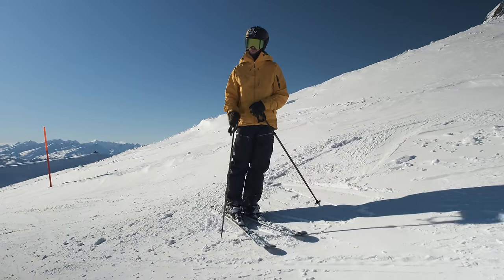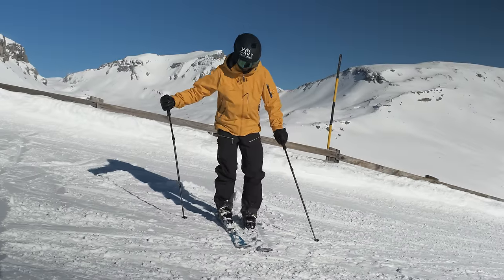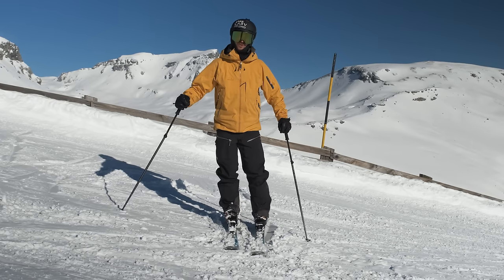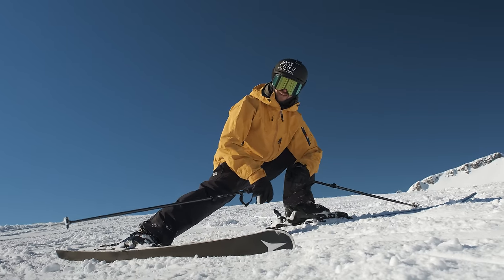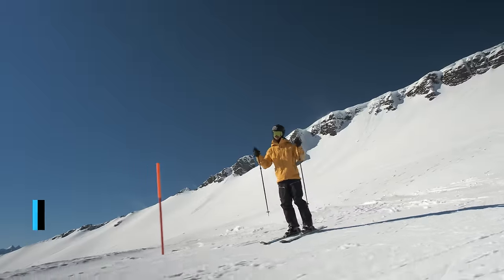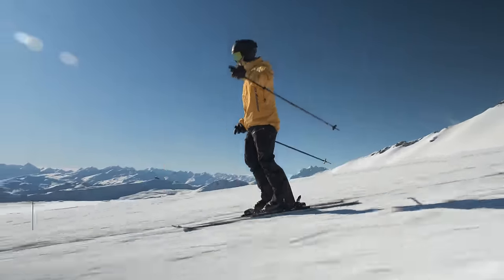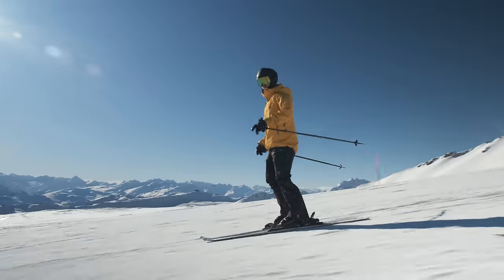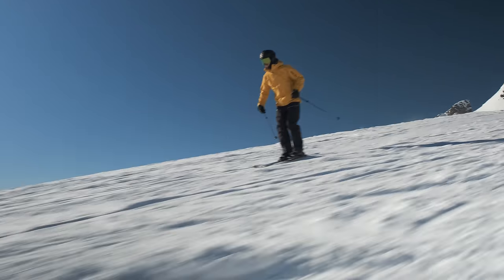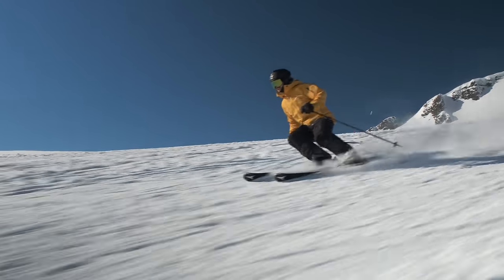The next reason you might not be carving could be due to low edge angles making you skid instead of carve. A flat ski just slides and rotates really easily. The more you get them on edge, the harder it gets to rotate the ski. Unless you achieve high edge angles, the ski will just easily skid. The drill is to rid the training wheels — just like a kid on a bike with training wheels limiting their turns. We're going to rid the inside leg helping us to turn too much. By really softening the inside leg, helping us fall over, we're going to achieve much higher edge angles.